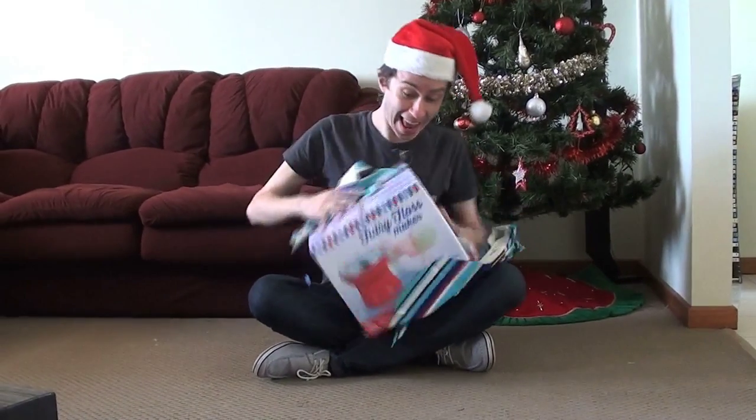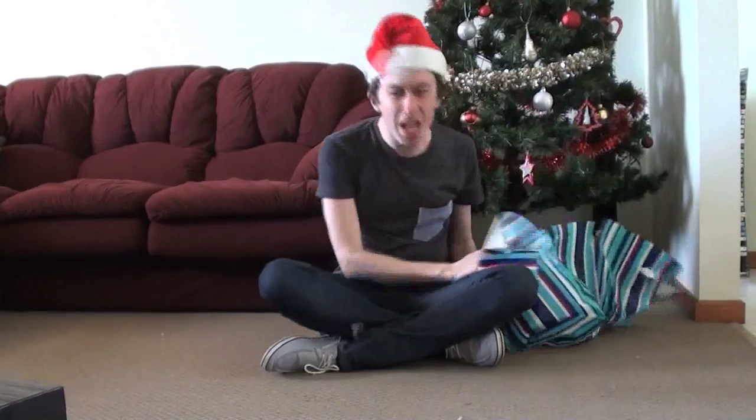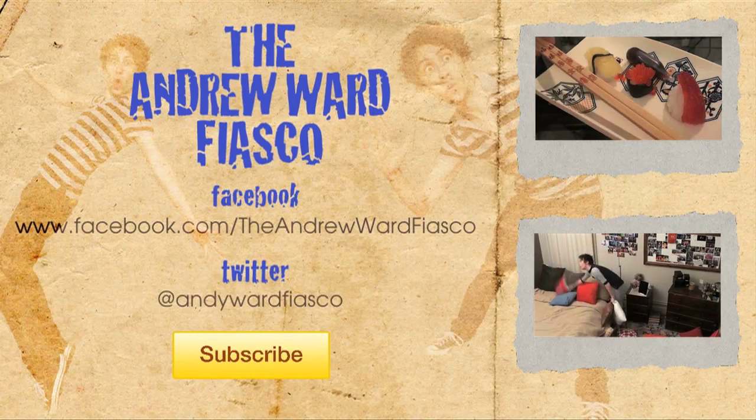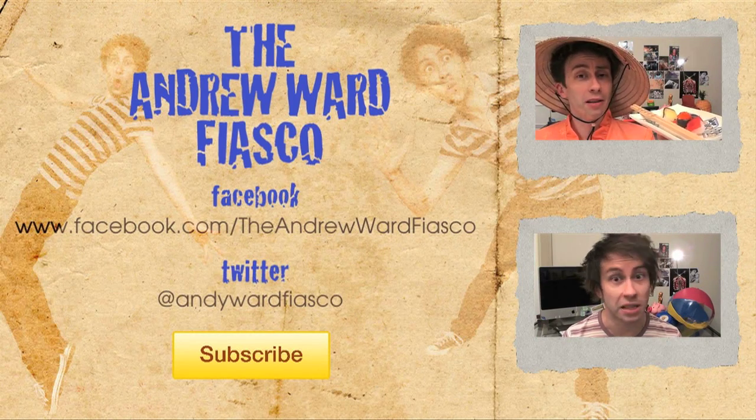All done. If you'd like to try a box of powdered candy, you're insane. Worst meal ever. Next time on The Andrew Ward Fiasco, Andrew celebrates the season of giving — a fairy floss maker?! Follow The Andrew Ward Fiasco on Facebook and Twitter, and don't forget to subscribe. I'll make another video before Christmas.